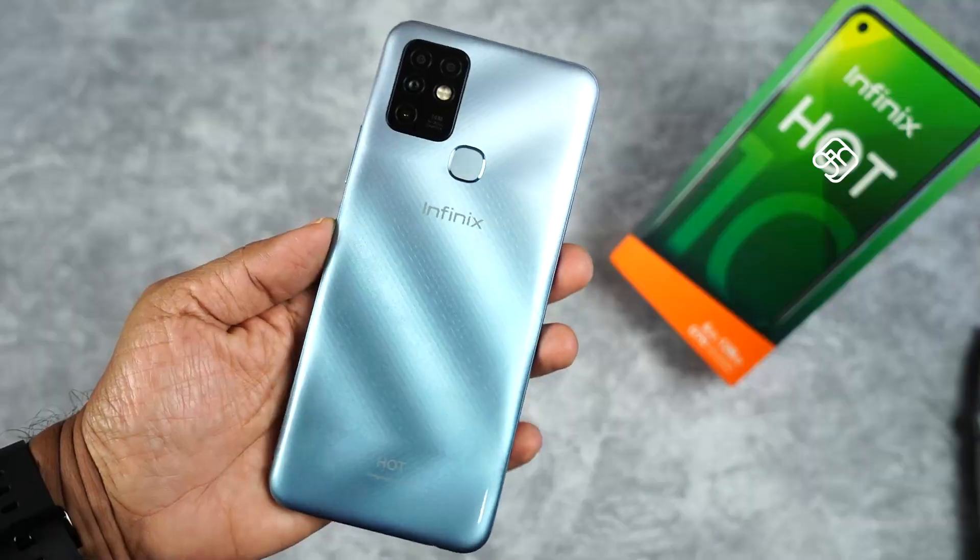The Infinix Hot 10 is available in 4 color variants. One of them is Moonlight Jade, which has a silvery finishing.